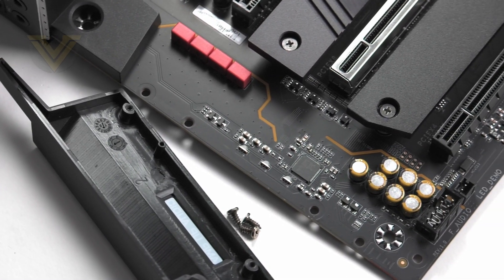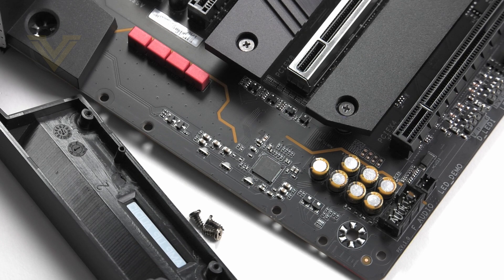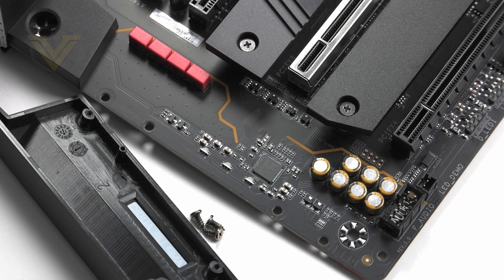Next to the PCI Express slots we have the audio solution, which is based around the Realtek ALC1220 codec. As part of that audio package we get extra features such as high-end audio caps, audio-grade WEMA caps, separated channels, and isolated circuitry.